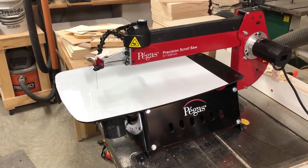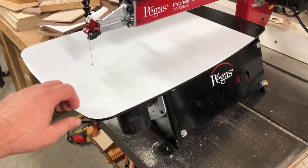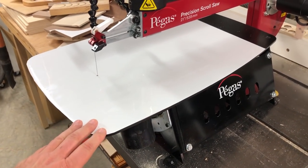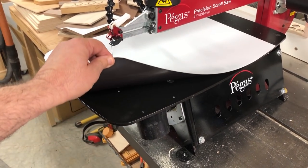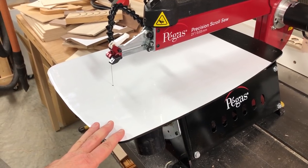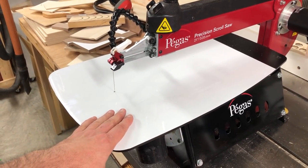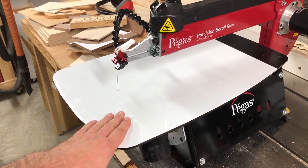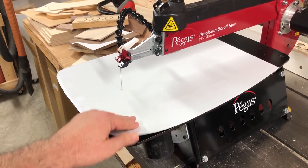It works on any scroll saw that has a metal table that a magnet would stick to — and I think that's pretty much all of them. Speaking of magnets, that's exactly what this zero clearance table is: it's a magnetic sheet that I purchased off Amazon, sold as a dry erase marker set. It actually came with the eraser and the dry erase markers.